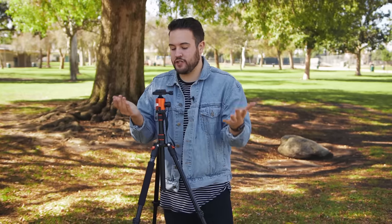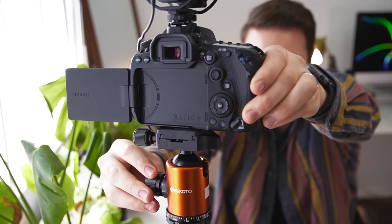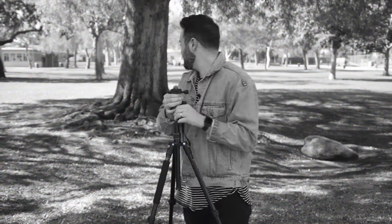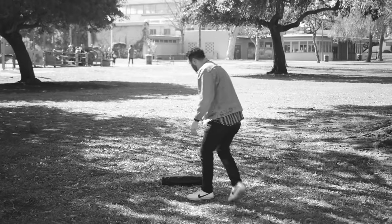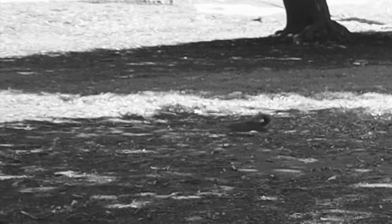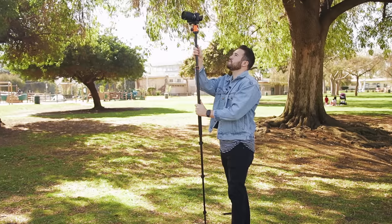All those features I listed are pros for this tripod. One of the cons I mentioned earlier was the tilting — if you need tilting shots in your videos, I'd recommend looking elsewhere. But this is the best budget tripod for YouTubers. It's great for photographers and great for people who are traveling. If you're looking to get as much out of your tripod as you can with your money, I definitely recommend getting this. It's so versatile that you really can't go wrong by picking one of these up.